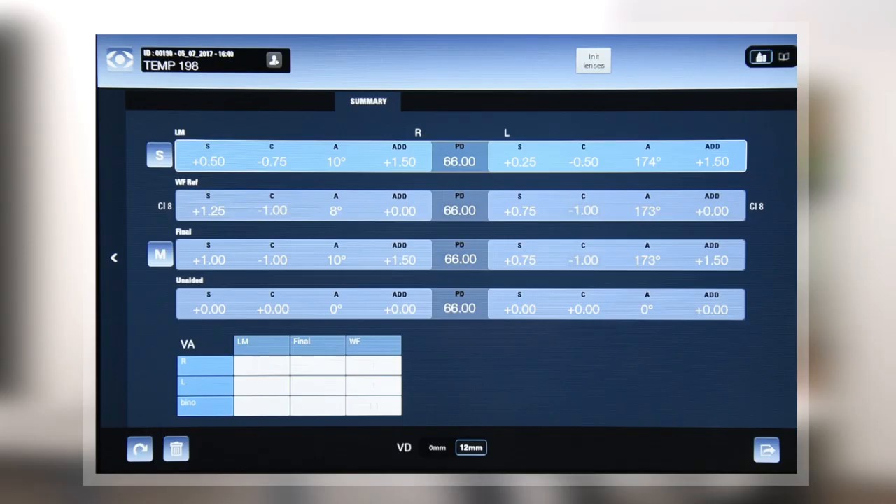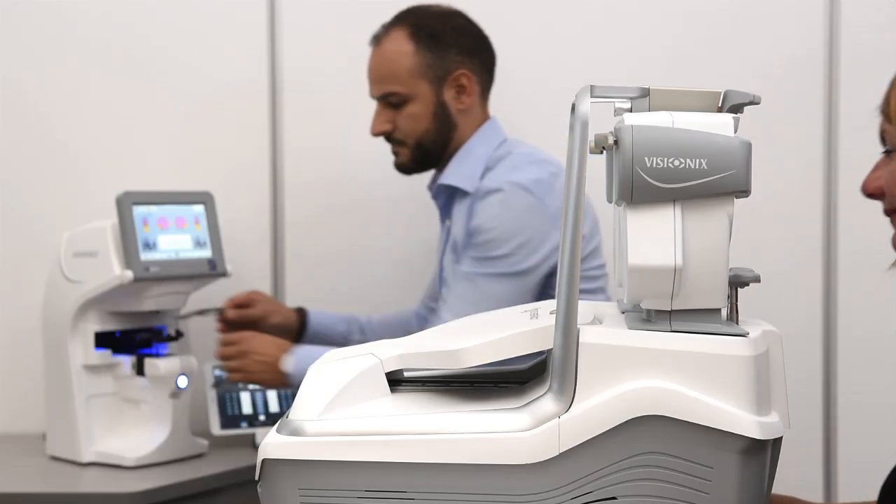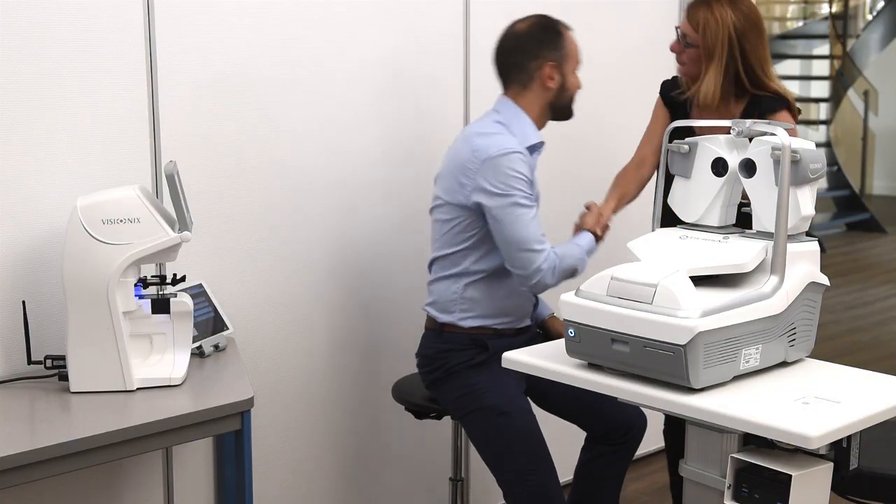The exam is now completed and the summary screen is presented. Eye Refract is the quickest and most accurate solution ever on the market and will integrate itself easily in your cabinet or shop.